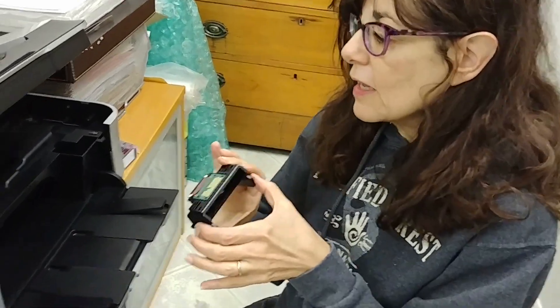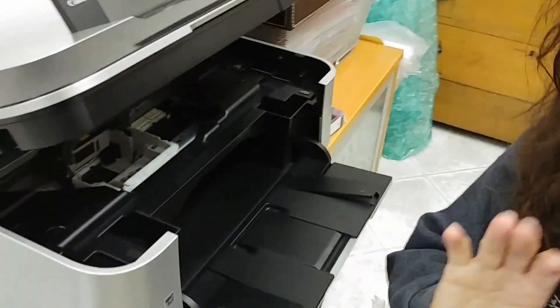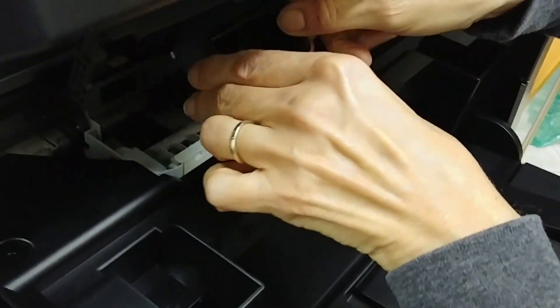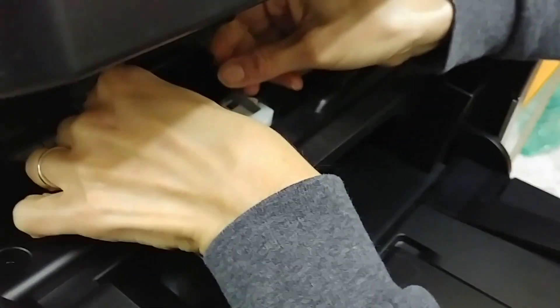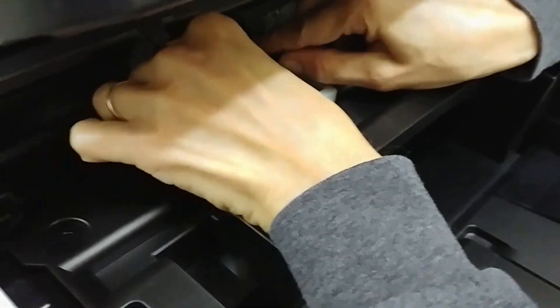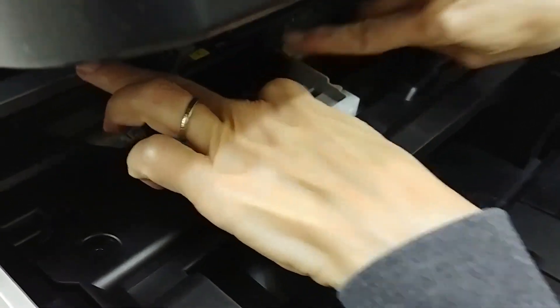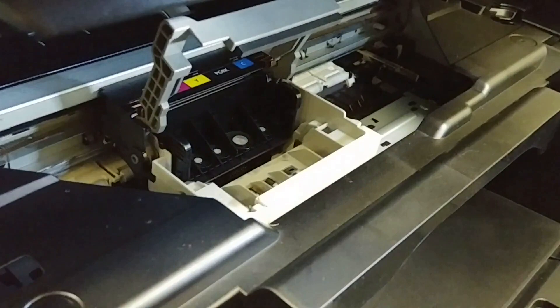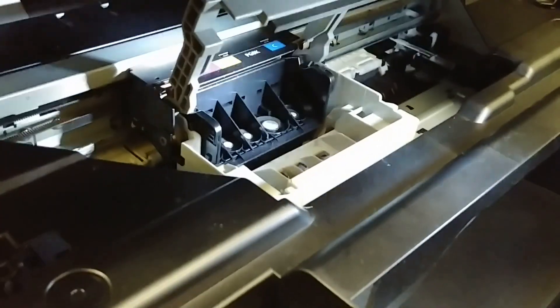This is the print head, and I'm just assuming that you have a little background — if you don't, I'll put some links to get you there. But this goes into the carriage. Now, although this is a Canon MP620, it turns out Canon didn't really change the design very much, so this will be true for many Canon printers that you'll recognize.